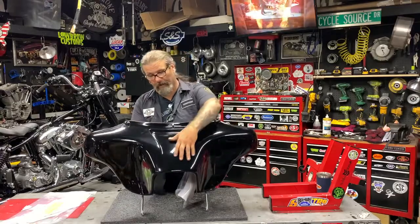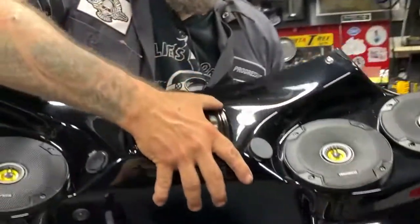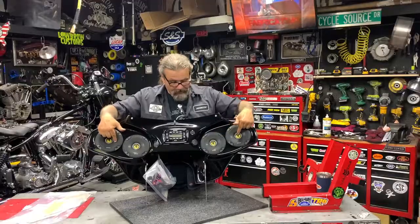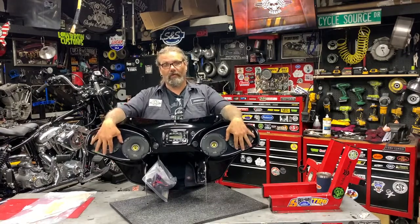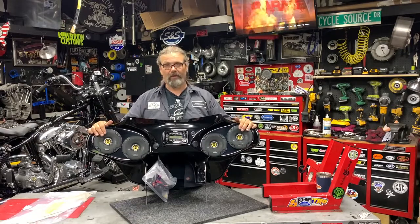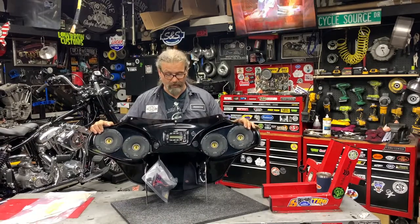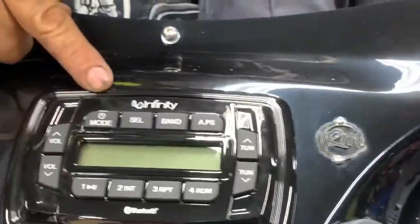On the inside, this is a definite upgrade with a four speaker Kicker system. Now traditionally these are offered with Rockford Fosgate speakers, but we got an update on this — due to international demand they've replaced that with Kicker speakers. You can also see the in-dash built-in Infinity Bluetooth head unit.